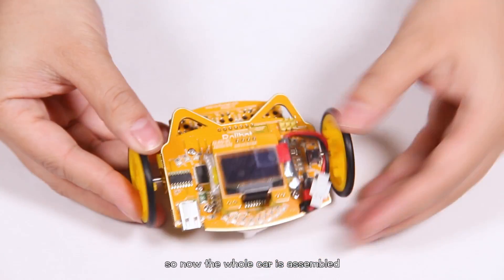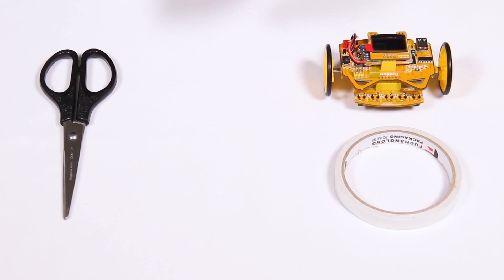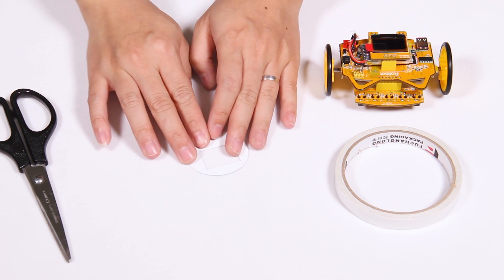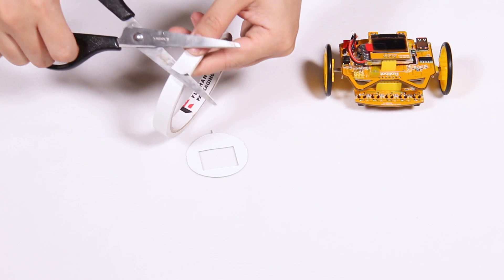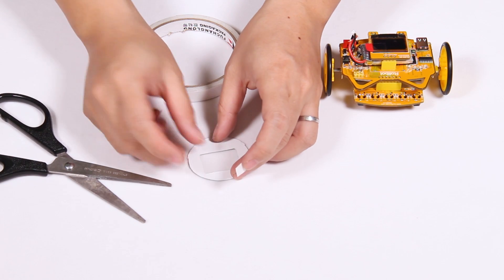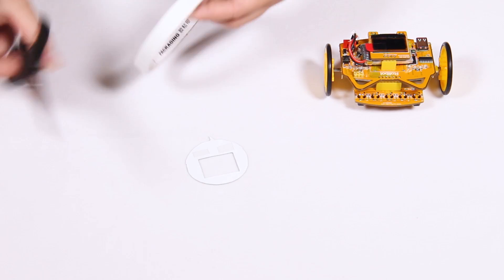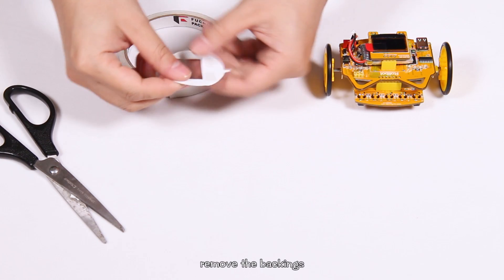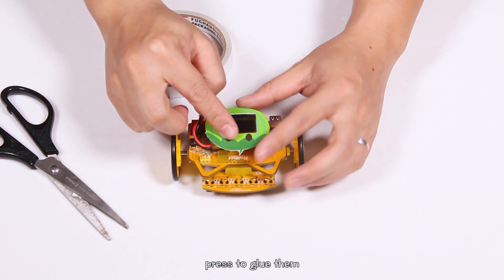Now the whole cart is assembled. You can beautify it with a cover. Cut the paper stickers out with scissors and a knife. Then cut some small pieces from the double-sided tape. Adhere them to the cover. Cut away the extra parts, remove the backings, place it onto the screen, and press to glue it up.